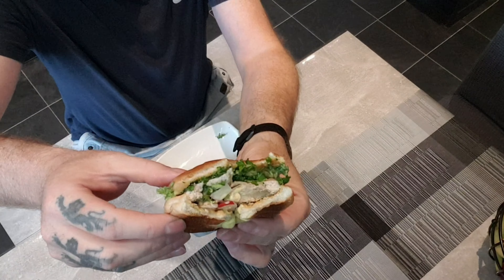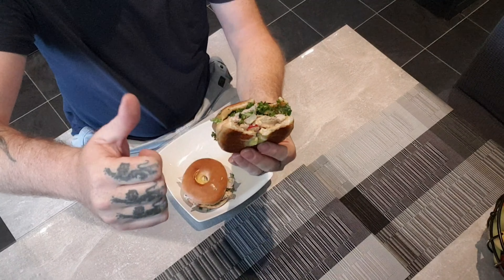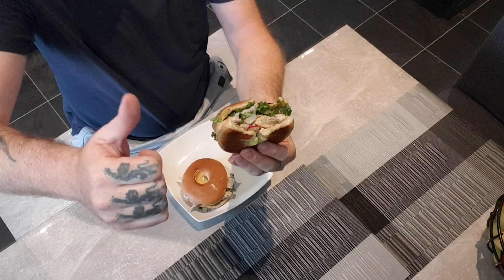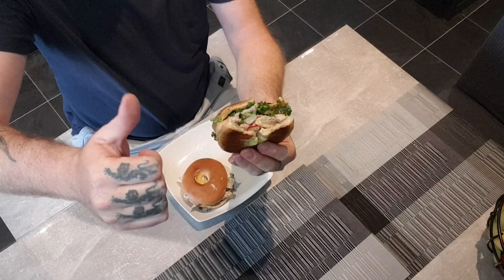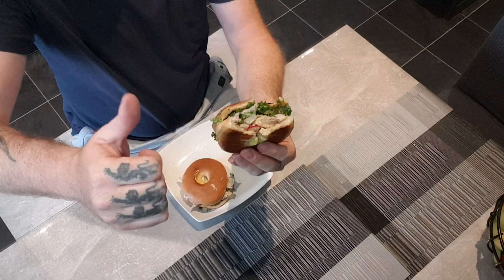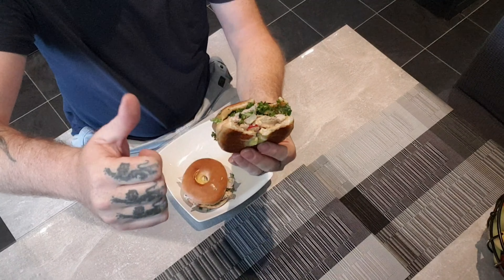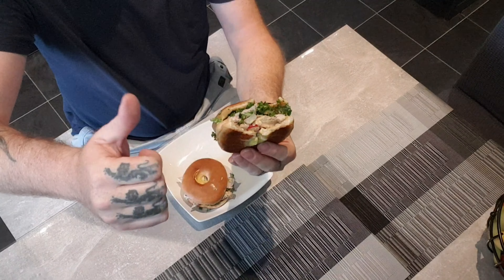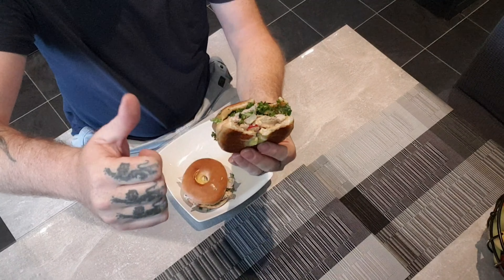All right, so this should just be about done now. The wood chips have burnt out - no more smoke coming out. Although I'll get them off now and get them back inside. I've got a couple of toasted bagels done. The pheasant is off now - it's been resting for a few minutes. It's time to get all this together.